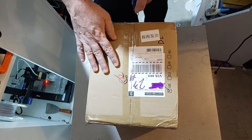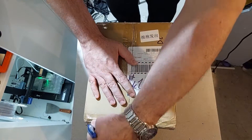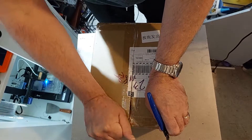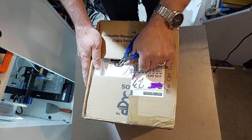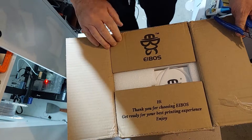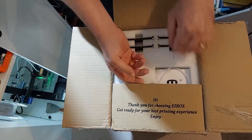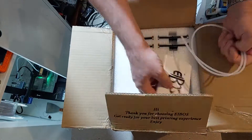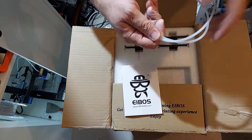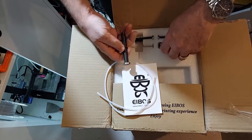Hey everybody, welcome back to The Corner. It's me, Jeff. Glad to have you all here. This time around, Eboss reached out to me and gave me the opportunity to look at their Cyclops filament dryer. Eboss ran a Kickstarter on this a little while ago and they're in production, and I have the opportunity here to look at this product and see if it's going to help with prints.